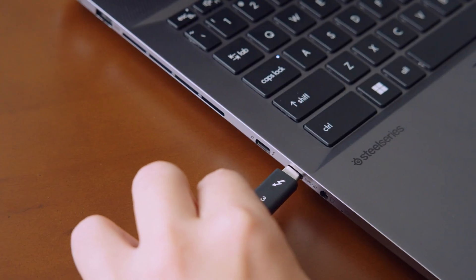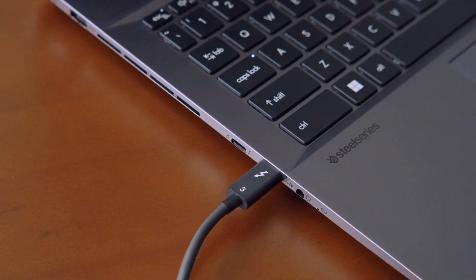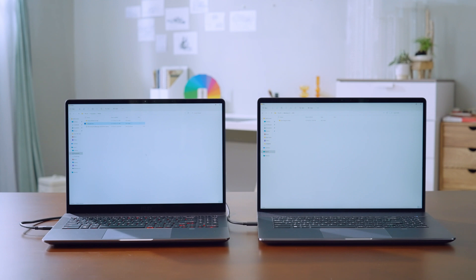The Thunderbolt 4 port is almost an all-in-one port. You can transmit data to another computer using a Thunderbolt cable, plug in USB devices, and even charge the laptop. In case you forgot to bring the adapter, MSI recommends using a Power Delivery standard compatible charger that is more than 65 watts.